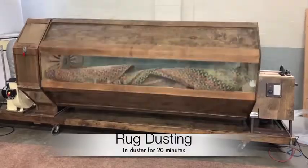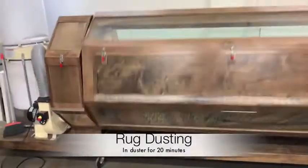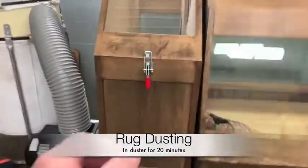We then place the rug in our dusting machine for at least 20 minutes to remove as much dry soil as possible.